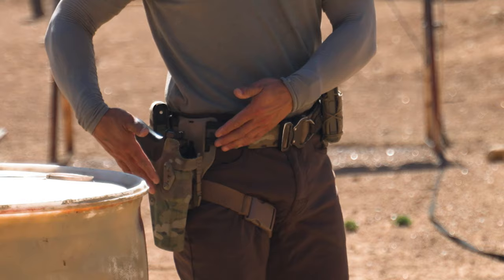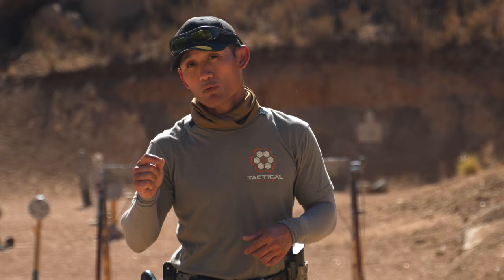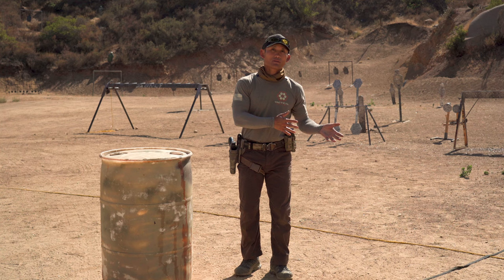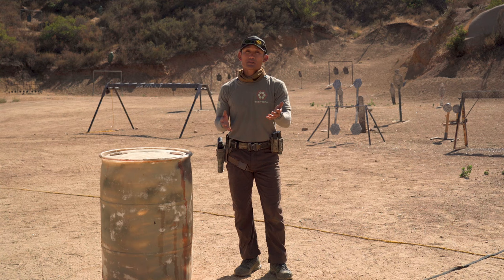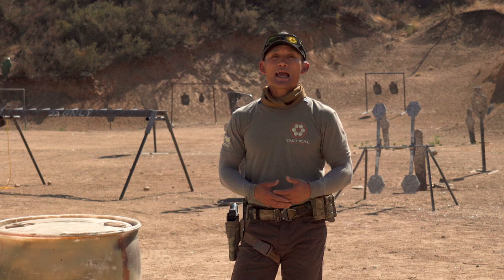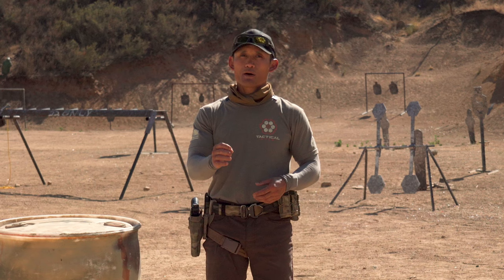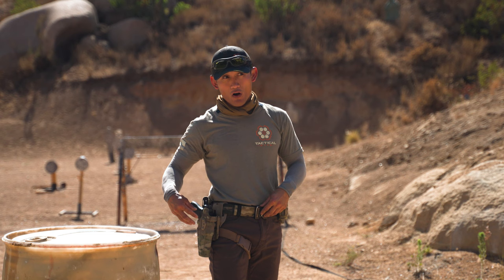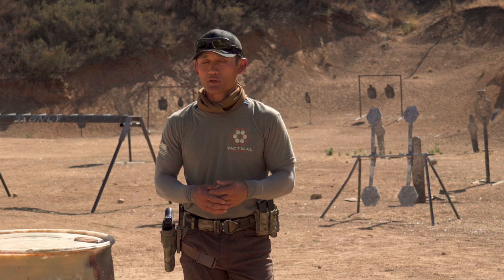A lot of people also ask about the specific models we're using. Safariland has tons of different models — it'll depend on whether you have a weapon light, a red dot, and so forth. The best thing you can do is use the Safariland holster finder — I'm leaving a link below — where you put in your firearm, weapon-mounted light, red dot combination, and it will provide all the options for your specific setup, including different finishes. Rather than me talk about every little thing, just go to that link in the description and read everything you need.